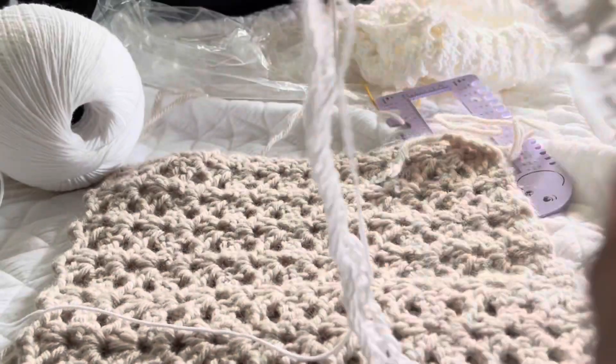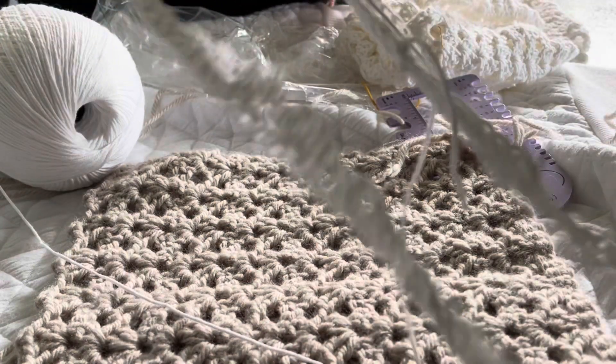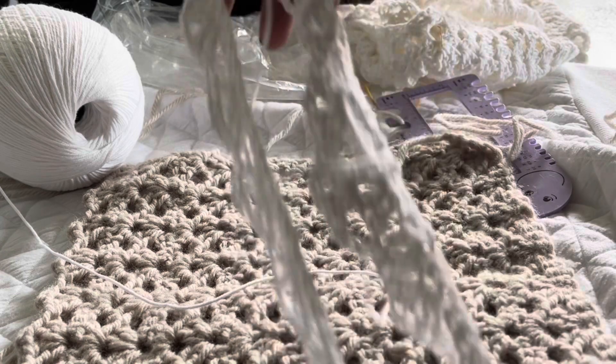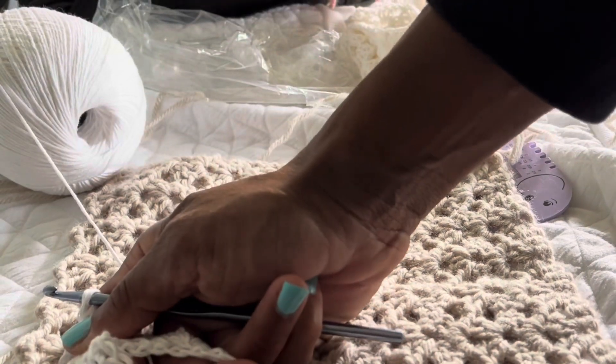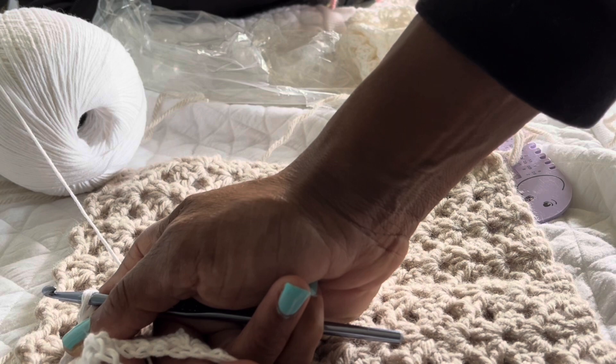There's no counting once you're in the rhythm. Just make sure you're not twisted up before you really get moving, then sit in front of your TV or listen to a podcast. You will get this done in no time. I'd say it should take about an hour and a half to two hours to complete your rows.